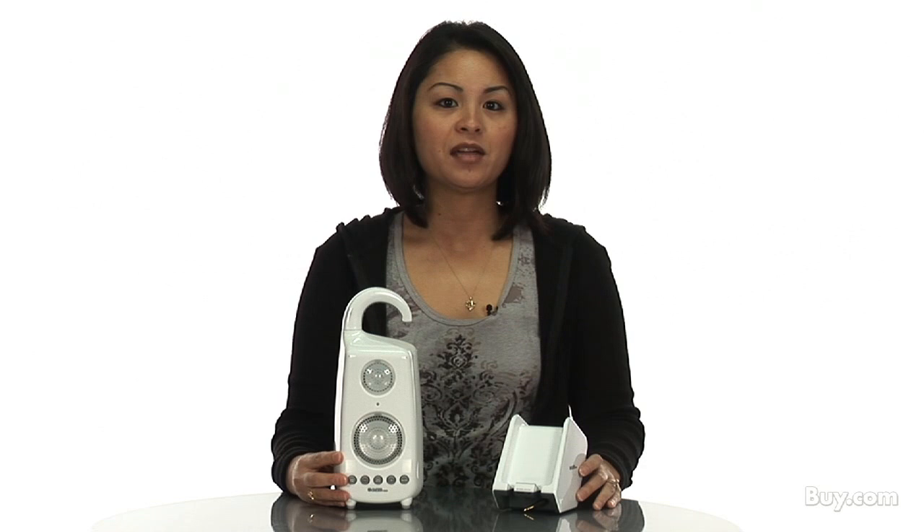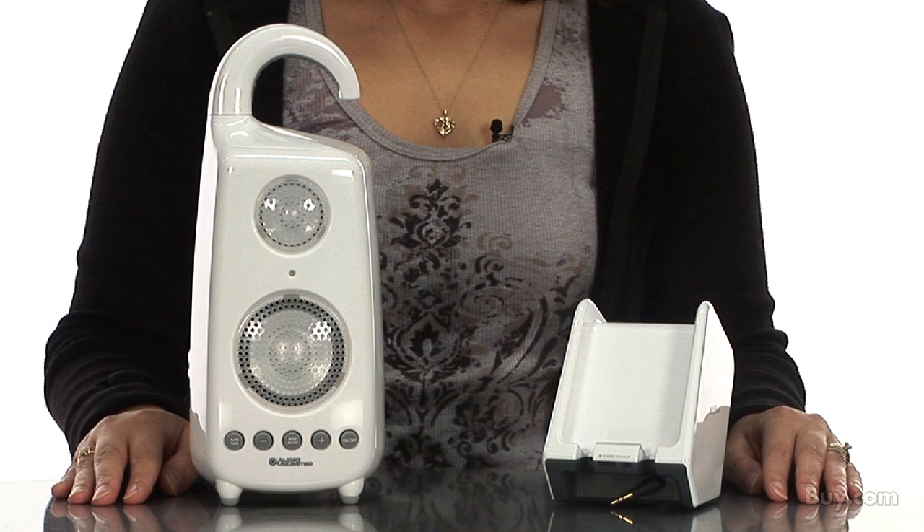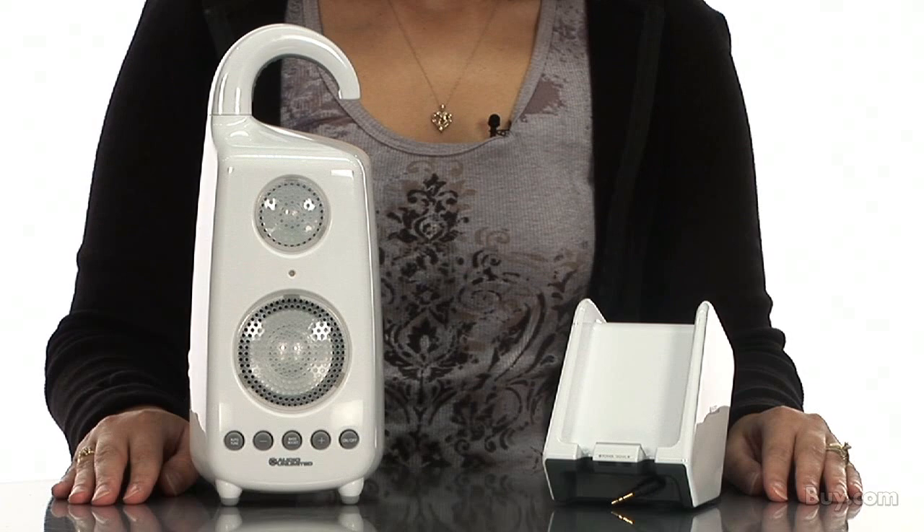Hi, I'm Leah and I'm here to talk a little about the wireless shower speaker, ShowerPod by Cables Unlimited. This splash-proof wireless speaker can be used with your iPod, MP3, computer, home stereo, and any other audio source.